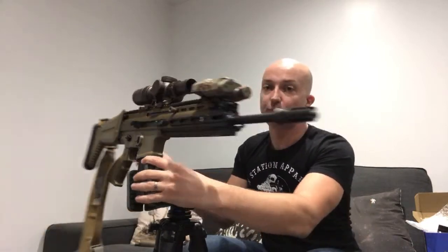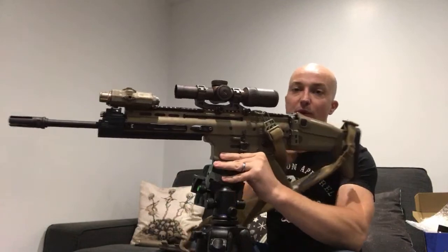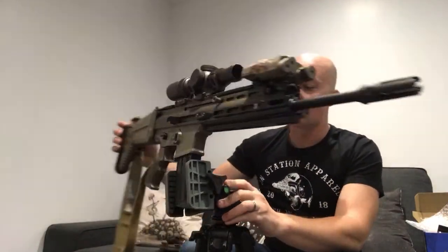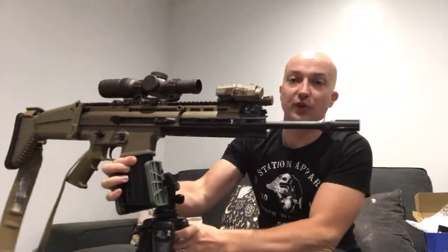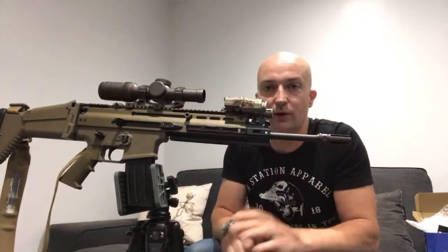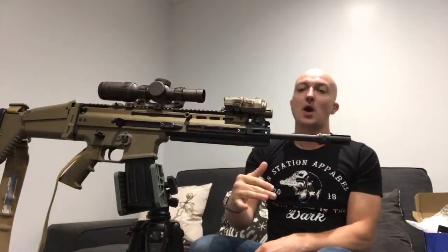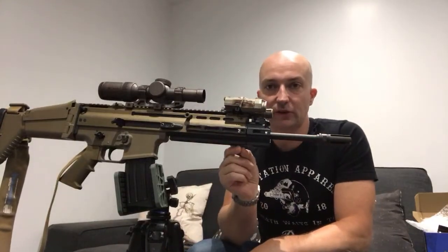I'm going to get the M-lok mount for the torch that puts it up at an angle and mount it a little bit further forward, away from the handguard - sitting about here so it's nice and accessible. I've taken the base plate off and I'm just waiting for it to arrive. It really neats up the front end of the gun. You can also see that front four-prong Surefire adapter - really really nice flash hider.